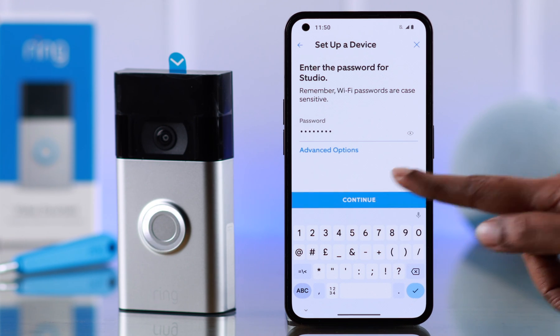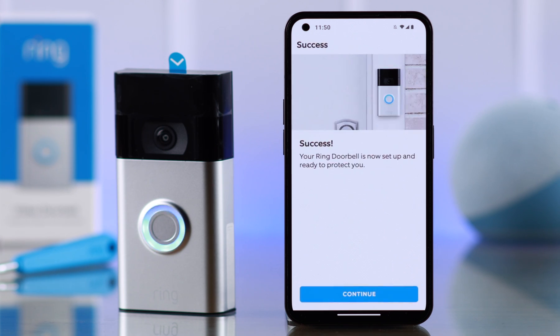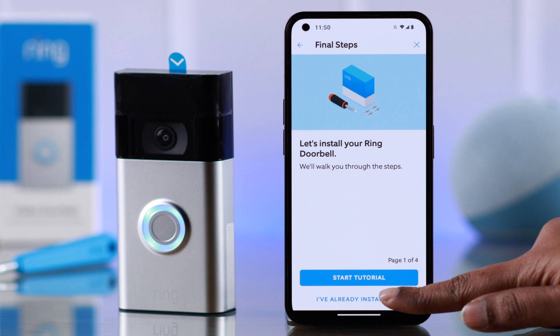Enter your Wi-Fi password and press continue to connect your Ring doorbell to your Wi-Fi. Just wait a moment — the Wi-Fi is connected. Press continue. Setup successful!